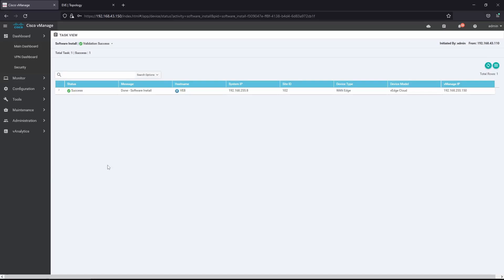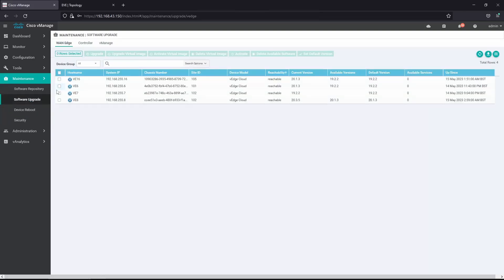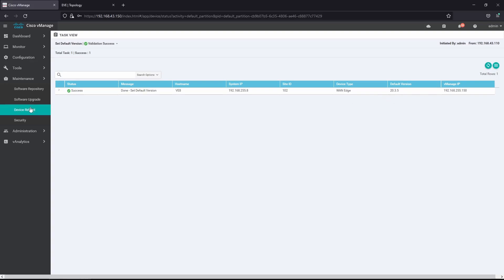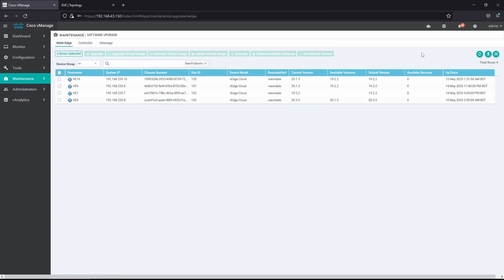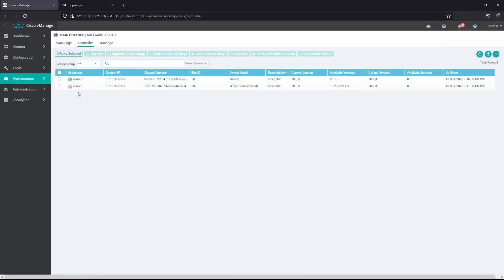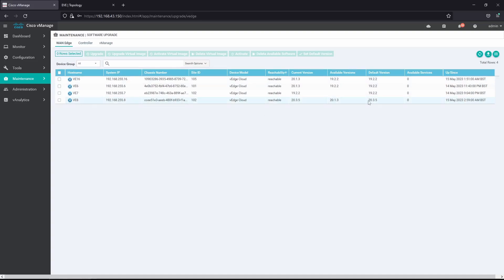The software installation is completed. In Software Upgrade, we can see that vH8 is now running version 20.3.5. Finally, we set this as the default version on vH8. So now we have vManage running 20.3.5, the controllers vBond and vSmart also running 20.3.5, and vH8 upgraded to 20.3.5 as well. I hope you guys enjoyed this one — see you in the next one!